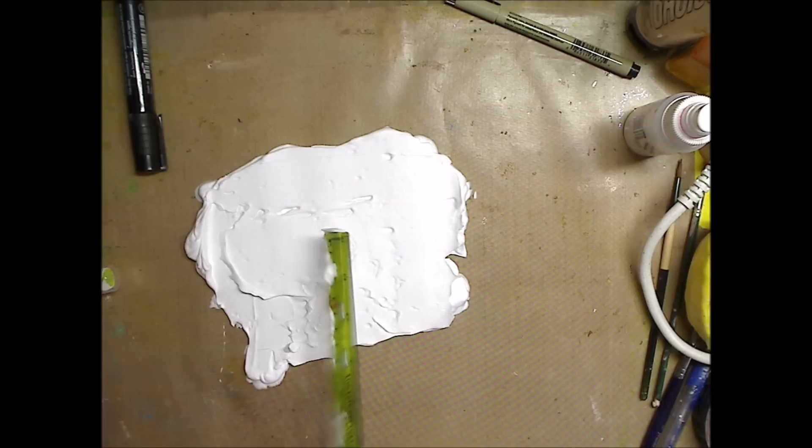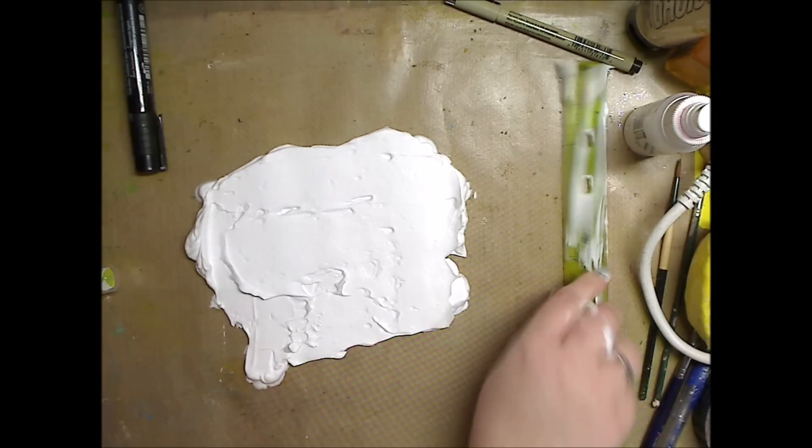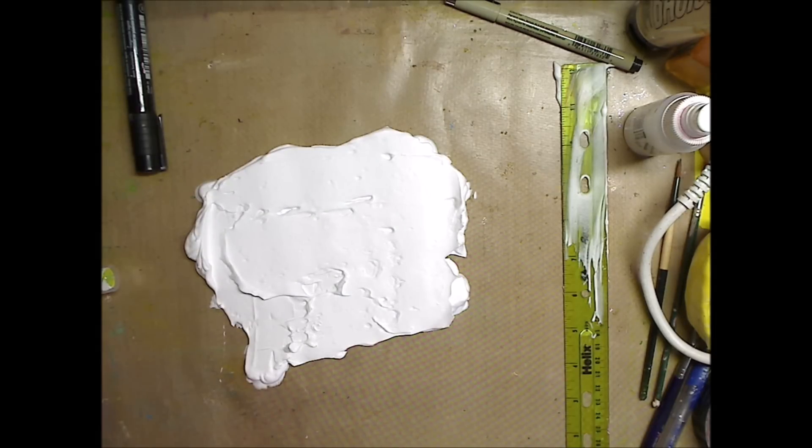No big deal — I like some of those little holes in there. Then I'll just clean it off. I feel like the Sweeney Todd cleaning off my razor knife.